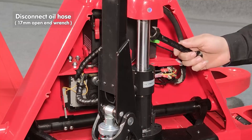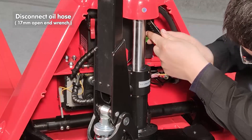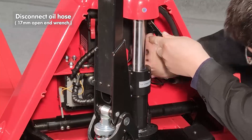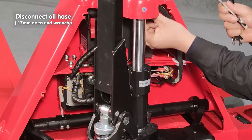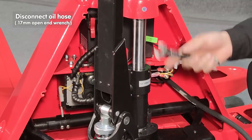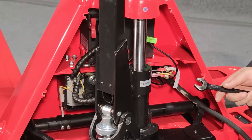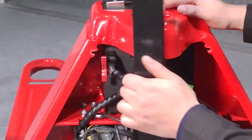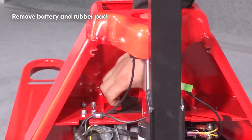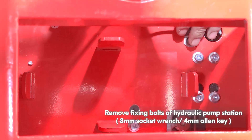Disconnect the oil hose. Remove the battery and rubber pad. Remove the fixing bolts of the hydraulic pump station.